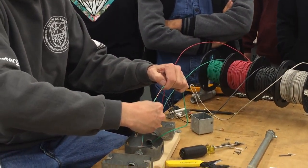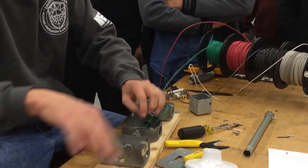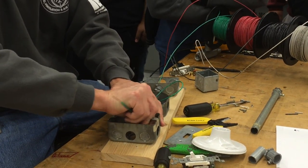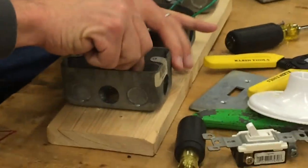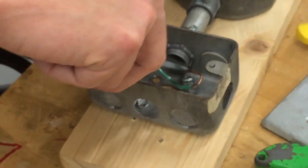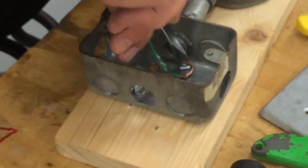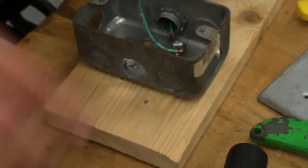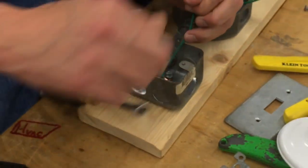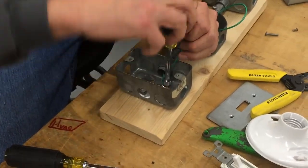So now I can run it in here like this, and I can just wrap this around the screw. My screw's a little close to my connector, but it'll go. There's one in here — like that. Get it wrapped around, and then you can lock it down, and you already got your pigtail sticking up.